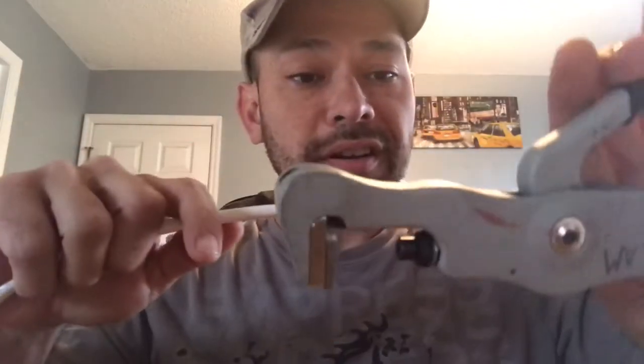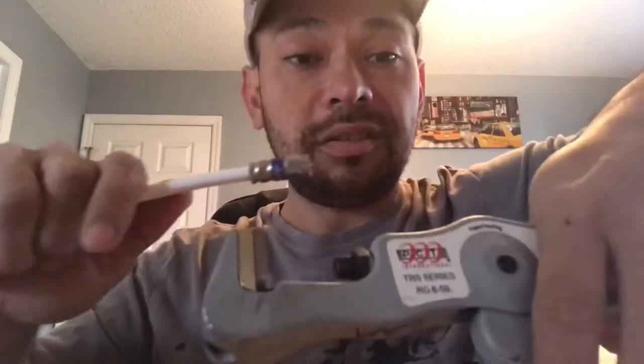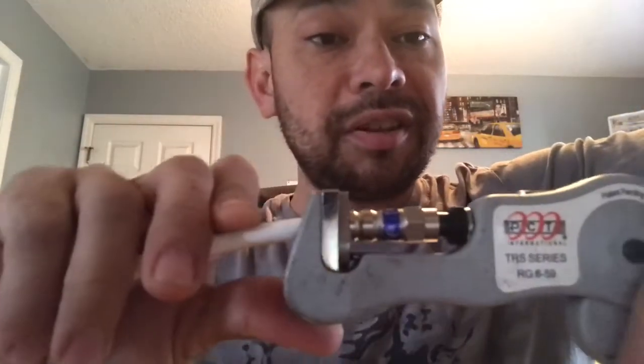Once you've done that, take your RG6 fitting and carefully put it around the wire, push it in, give it a little turn, and push it in until the dielectric — the white part of the cable — is nice and level with the inside of the fitting. Check that there are no little pieces of wire wrapped around in there. Once it's clean and level, take your RG6/RG11 crimp tool, put your cable in, squeeze until it stops, give it a little pull to make sure it's on there. That's what a proper fitting looks like.